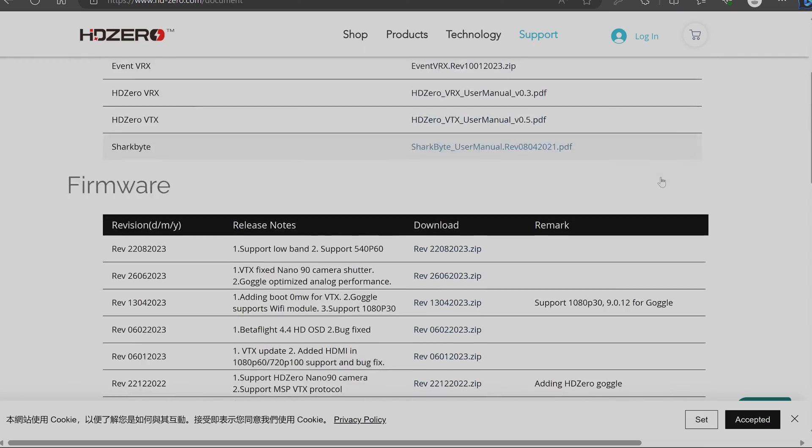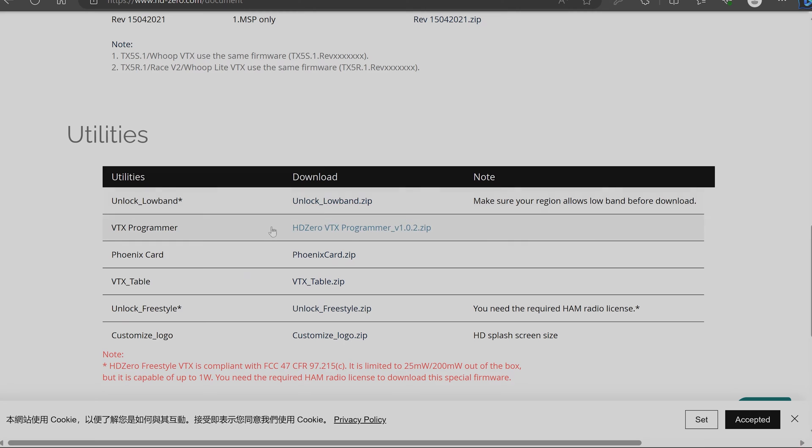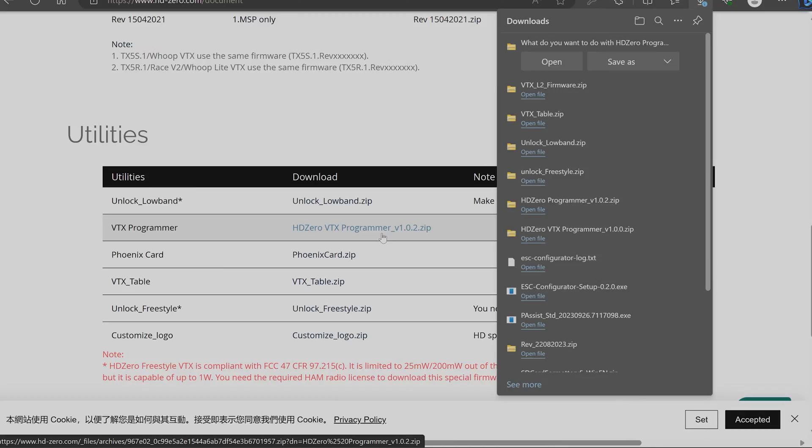Let's go download the software. We're going to HD0's download page, scroll down to utilities, and you'll find the VTX programmer. Click it and download the zip file. It doesn't matter where you save the zip itself, but what will matter is where you put the extracted files, because some processes here are specific to a relative path. Don't just double-click and run from the zip — it has some extra requirements.